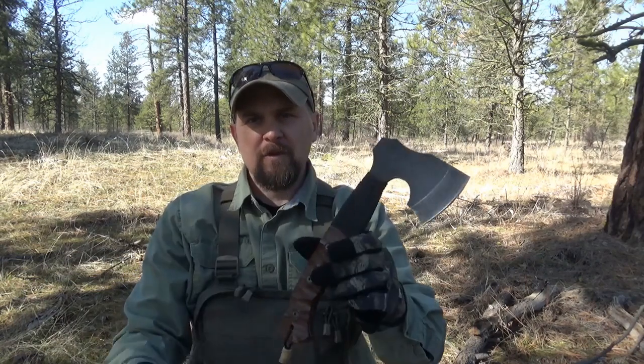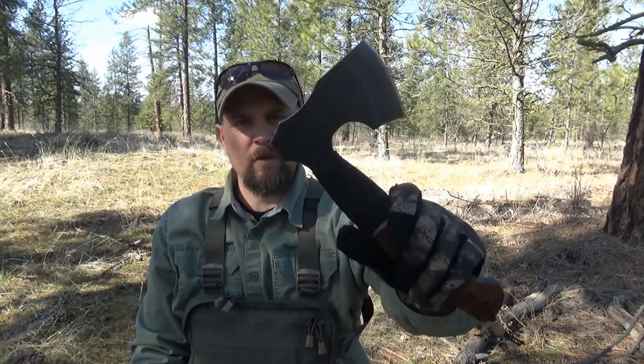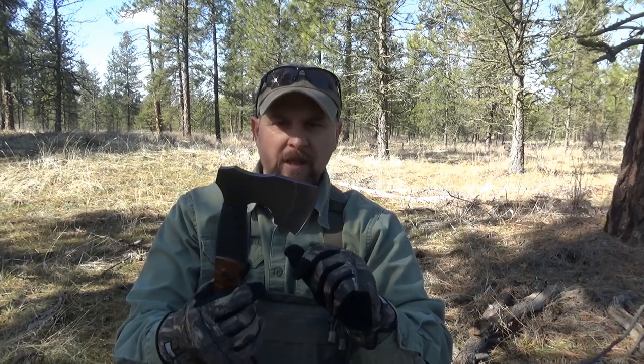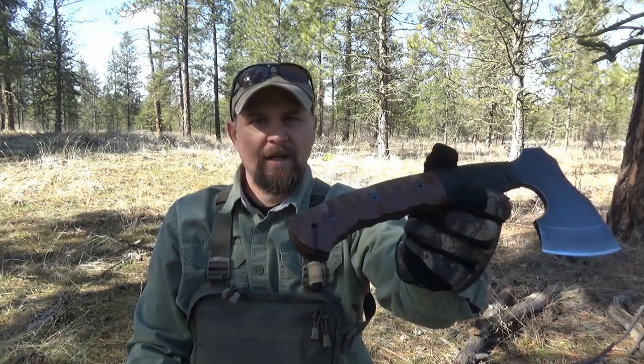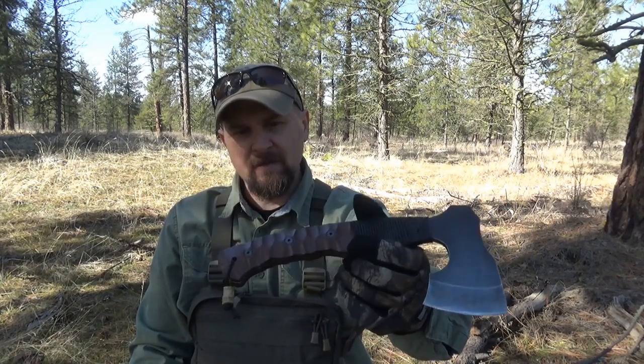Now I've had this for just under a year and a half, so I've used this quite a bit actually. I originally picked this up to make some sheaths for it as a request, and I really wasn't sold on it looking at it. But I did some research on it and watched some videos on the guy that actually designed this, and it piqued my interest quite a bit.